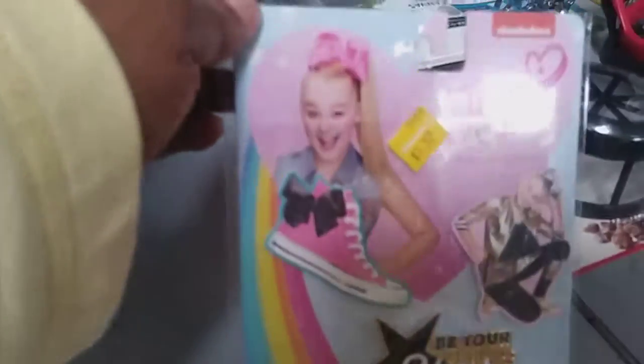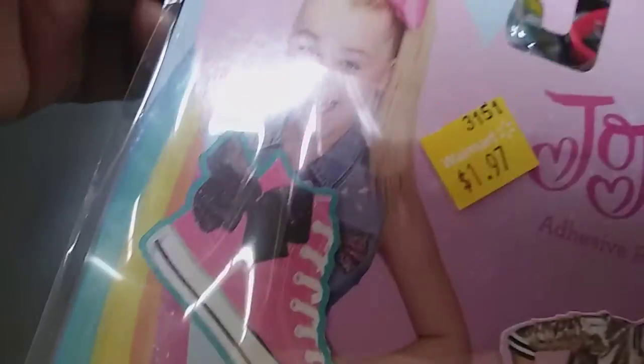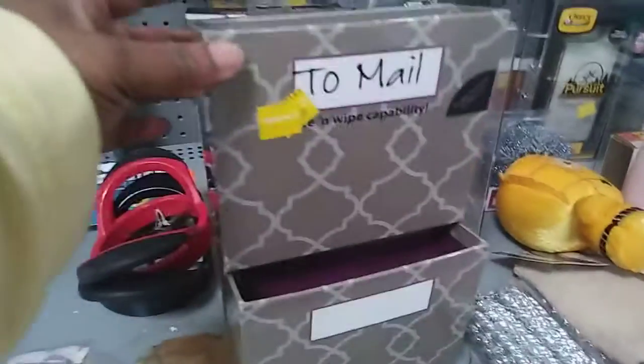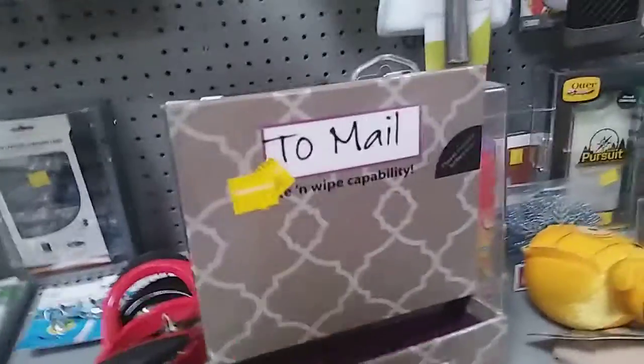Juliana will probably like this — she knows who this girl is. They're adhesive stickers, so four dollars ninety-seven; I can get that. I also found a magnet storage pocket — it has two pockets, it's by Mead, and it's two dollars and fifty cents. That's pretty nice; I can use that for my mail. Not a bad buy.